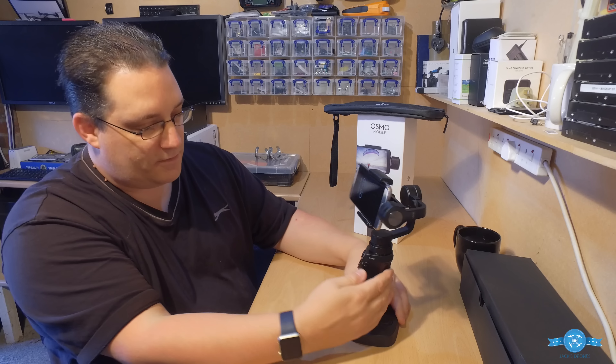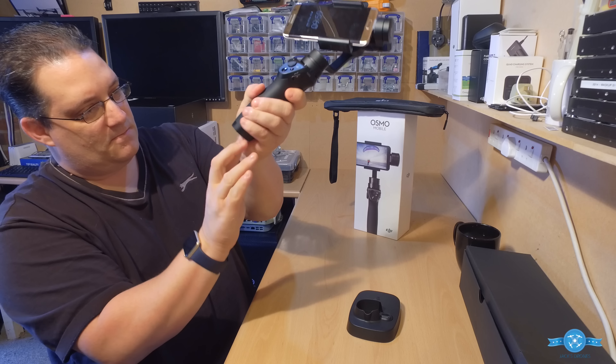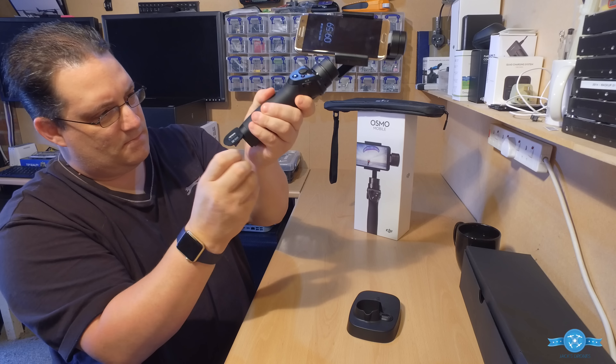It fits iPhones — iPhone 5, 6, 6S, 6 Plus, 7, 7 Plus — and also the Samsung S7 Edge and phones of that size. However, it is most compatible with iOS at the moment. You get a lot more features if you've got an iOS device. If you run Android like the Samsung S7 Edge, you're going to miss out on a few features the software doesn't support yet, same as with the Osmo Plus and normal Osmo.